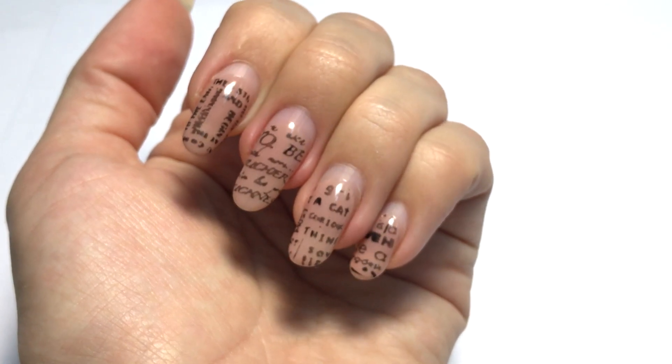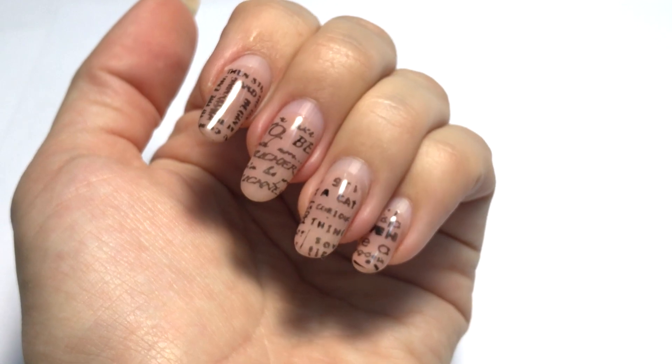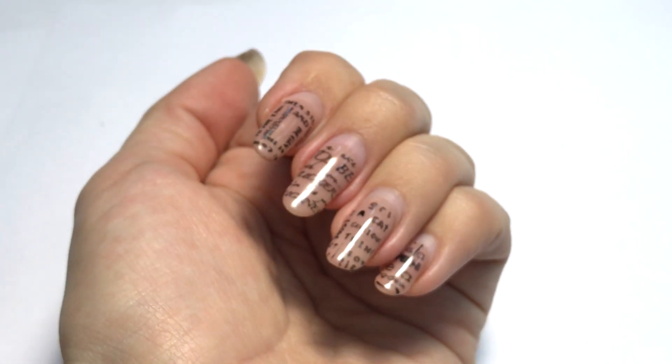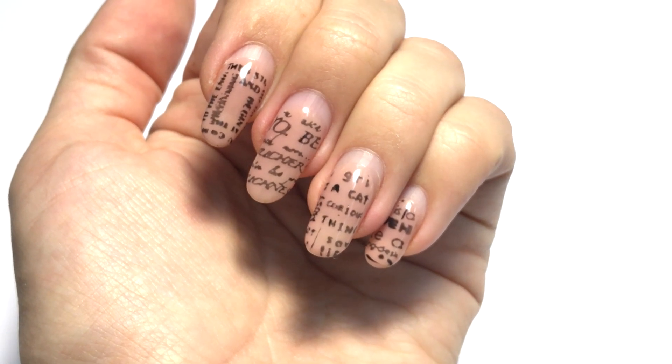Hi guys, this is Anastasia and welcome to my channel. Today I will show you how to take off gel polish using a ceramic drill bit. This overlay is about one month and a half old. So now let's take it off!